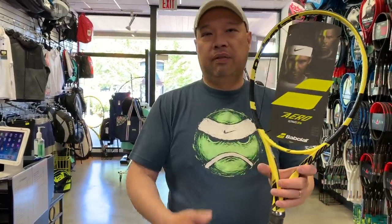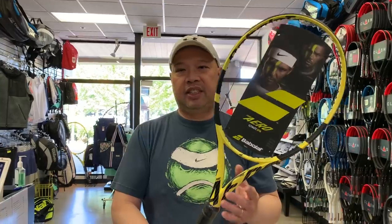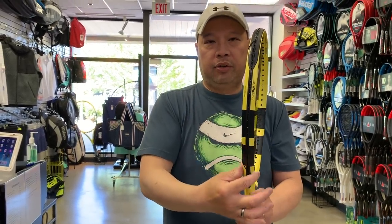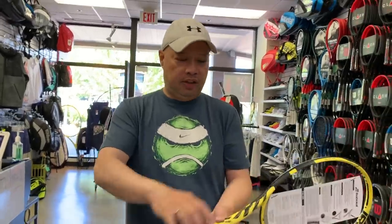This is the Pure Aero regular. It clocks in at 10.6 ounces strung, 27.7 inches of length, 100 square inches of surface area, a stiffness rating of 67, and a beam of 23/26/23. That variable beam helps with firmness in the center and contributes to the Aero Dynamic thin profile.